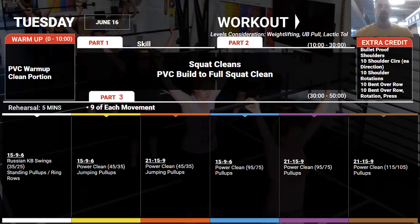Going into Tuesday, we're going to practice some full squat cleans. We'll build up using the PVC, going through the various positions, making sure we're hitting the individual pieces and points of performance associated with the clean. We also want to make sure you're in good positions so that you're building something that will further your weightlifting career and not end it.